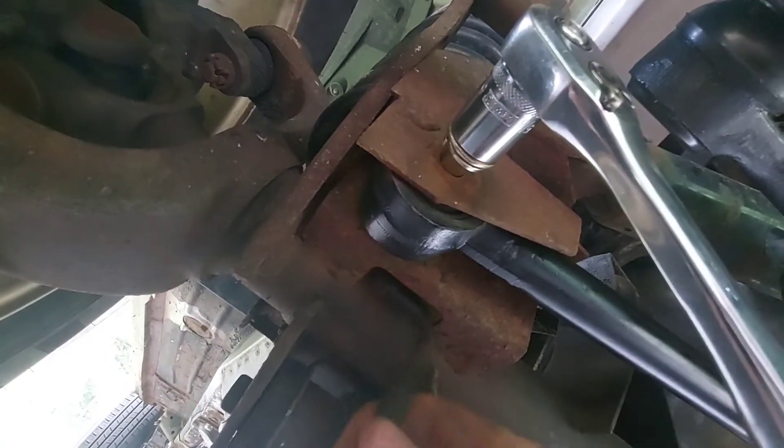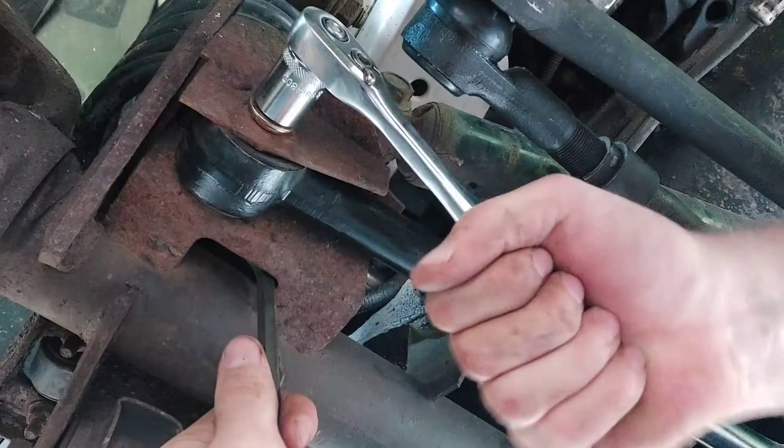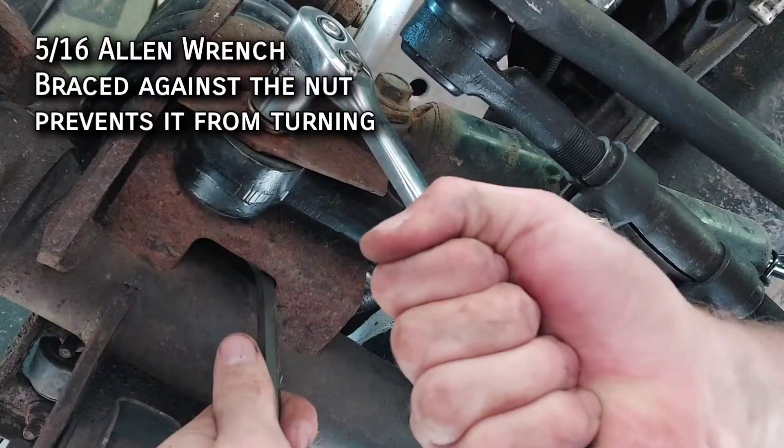Or you can be cheap and shove an Allen bit in there to hold it still. The forum post suggests torquing this to 90 foot-pounds, which is honestly really tight — I wouldn't go that far unless things are really loose in there.